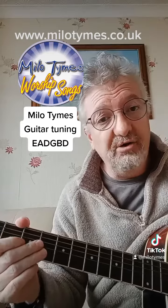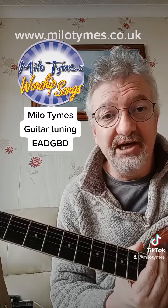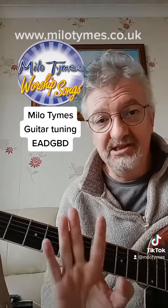So give it a go, try it and post me a comment — let me know what you think of the new tuning: E A D G B D. See you later guys.